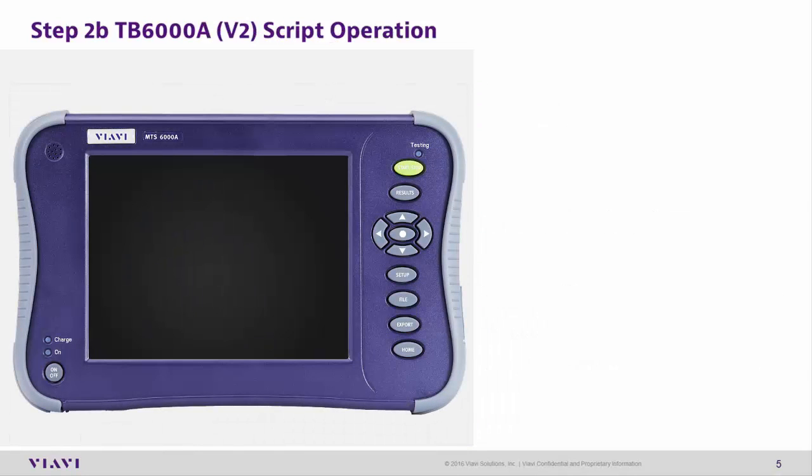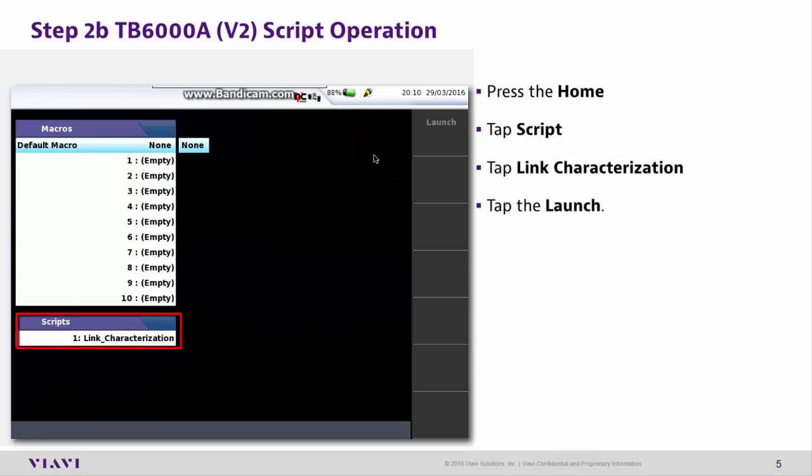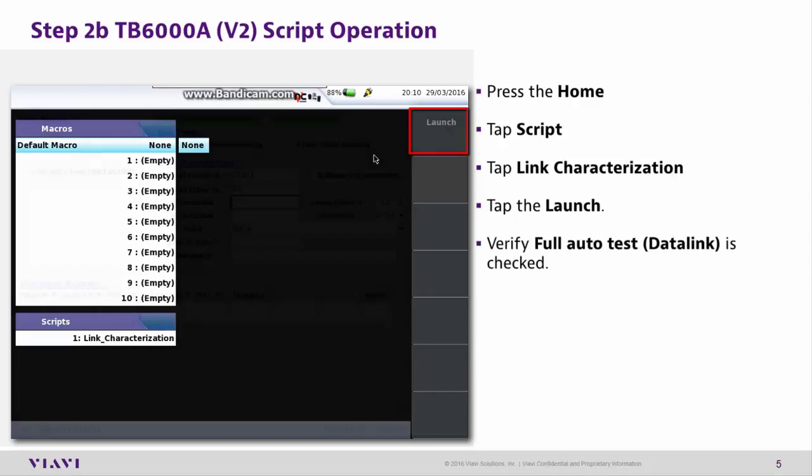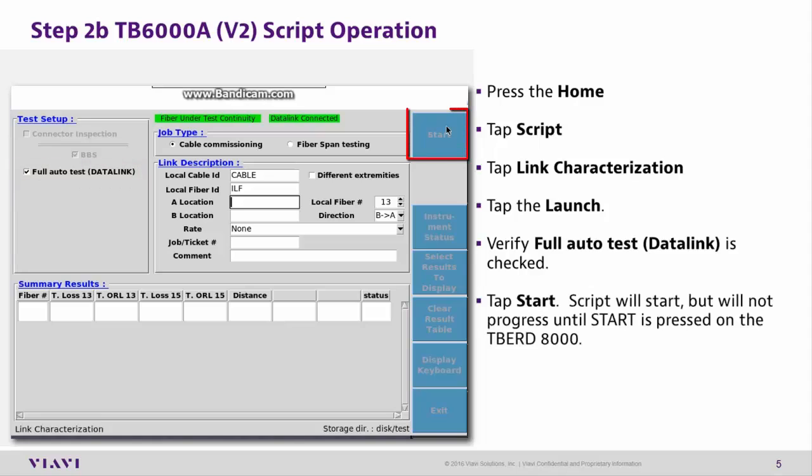Step 2b: T-Bird 6000 Script Operation. Press the Home button. Tap FC Script. Tap Link Characterization. Tap Launch. Verify Full Auto Test Data Link is checked. Tap Start. The script will start but will not progress until the T-Bird 8000 has also pressed Start.